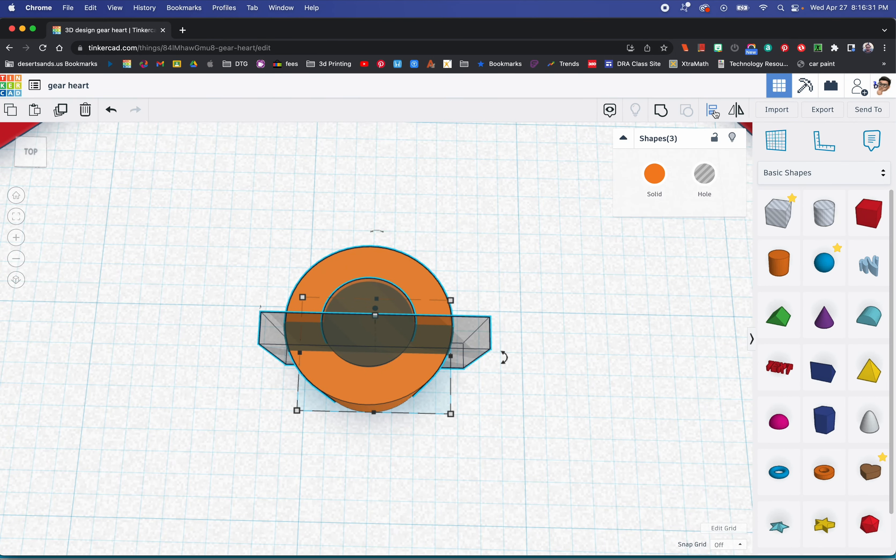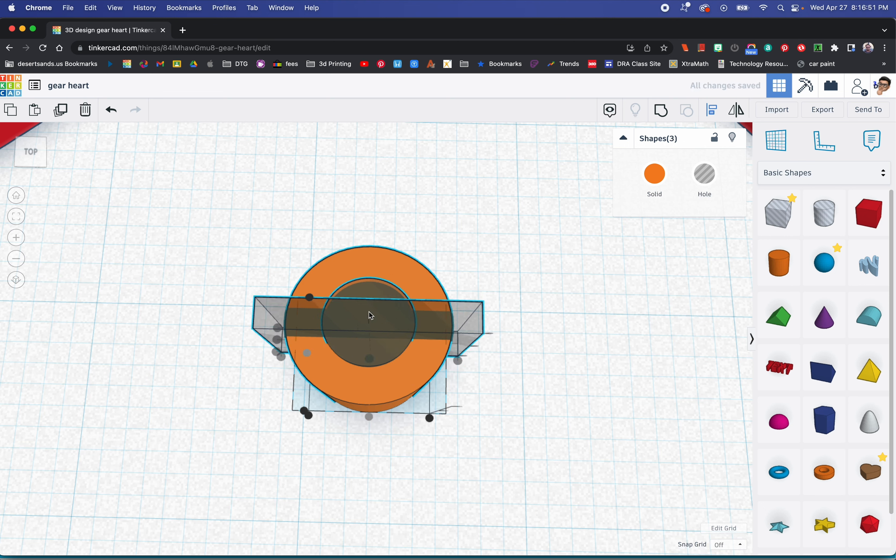I've selected everything in this area. The center of the circle and the solid should be aligned already. I'm going to tell the align tool not to move this one — so now this one should move. Only this one moved because I told it not to move the center, the solid one.